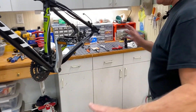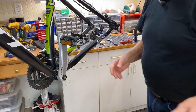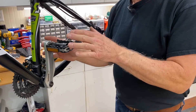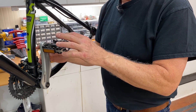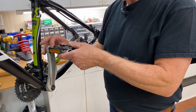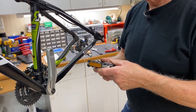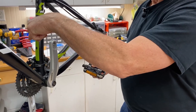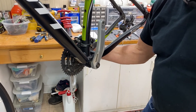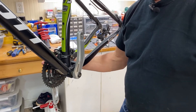So the main reason I got you guys here is getting this bottom bracket out. Let me show you what to do. You might want to take a couple of notes, because first thing on the left side, you've got to remove this pedal and it is reverse thread — so you turn it in to remove it. On the driver's side where the chain is, that's going to be normal thread: lefty loosey, righty tighty.